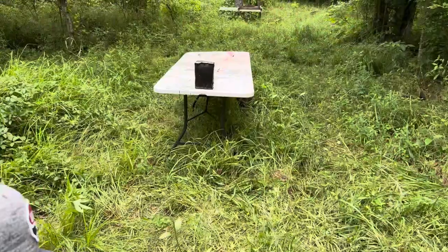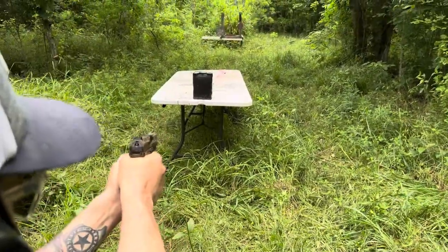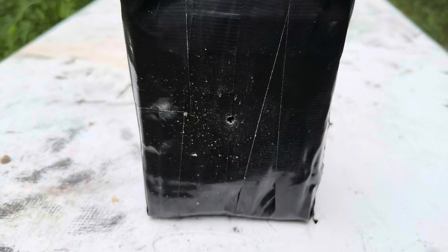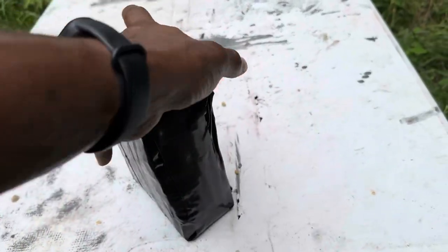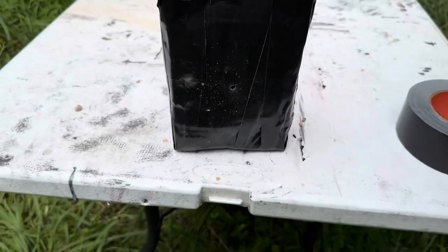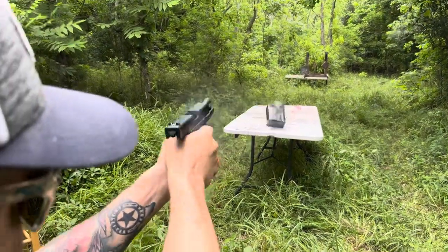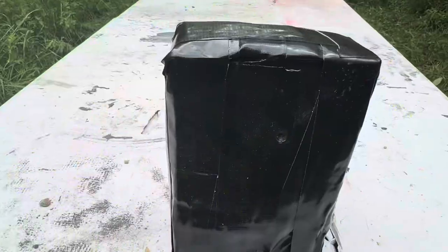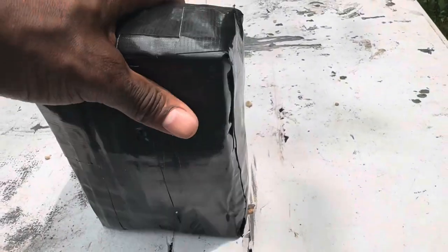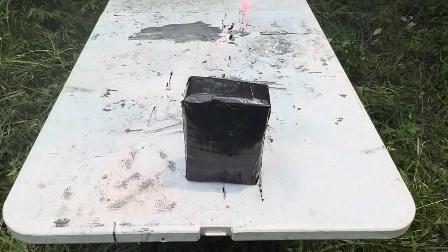Now we got the two-inch rock box set up with the 9 millimeter. That's the entry from the 9 millimeter — it did not go through. The two-inch rock box did its job. We'll tape it up and give the .40 a shot. Taking a shot with the .40 — Clayton caught it and it did not make it through either. The two-inch rock box is doing really good. Still got the 9 millimeter in the lead.